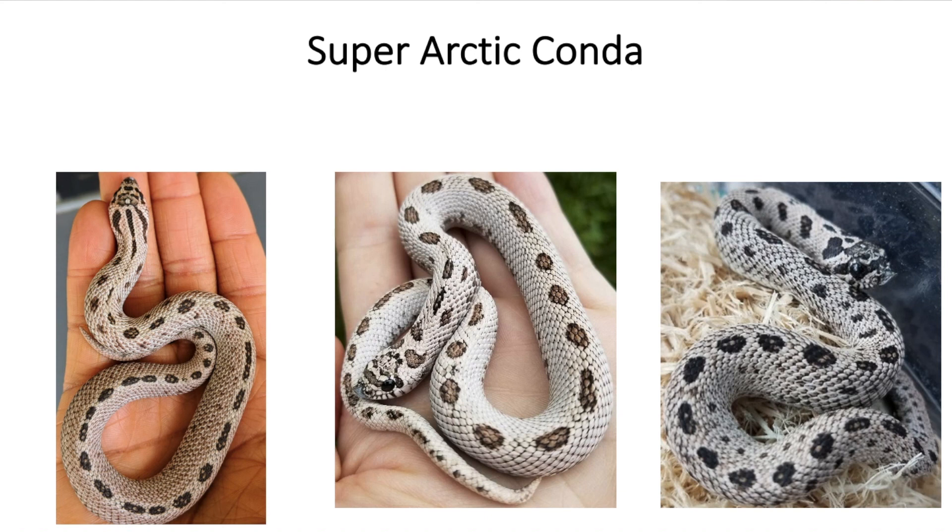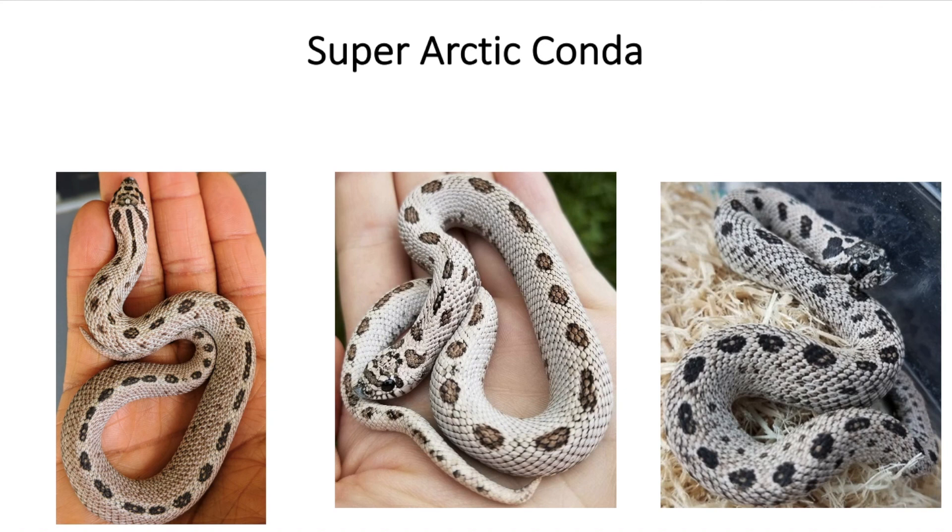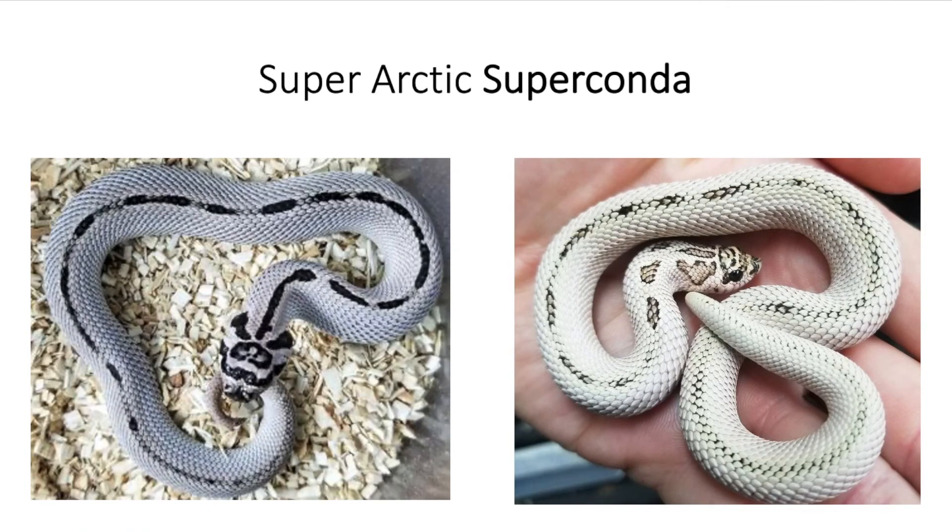So what happens when you have the super arctic super conda — both incomplete dominant traits in their super form? You get a snake that looks similar to the super arctic conda, but with even less of a pattern. One distinctive thing about super arctic super condas is that super condas usually only have the head pattern with the rest of the body completely patternless. For some reason, the super arctic still retains the dorsal pattern, so it usually still has that stripe along its back, just really reduced. Hopefully I can produce a super arctic super conda in 2021.